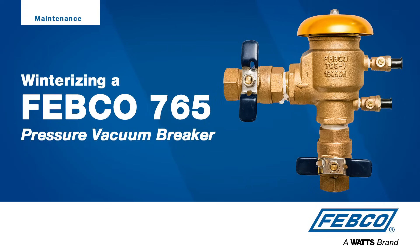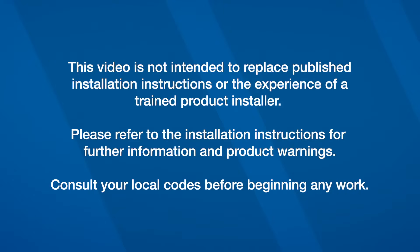Freeze damage to your irrigation system can be a major headache. Fortunately, the steps to protect your pressure vacuum breaker in the fall are simple. This video is not intended to replace published installation instructions or the experience of a trained product installer. Please refer to the installation instructions for further information and product warnings. Consult your local codes before beginning any work.